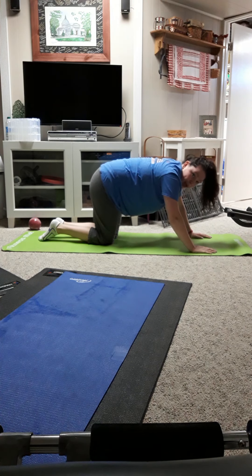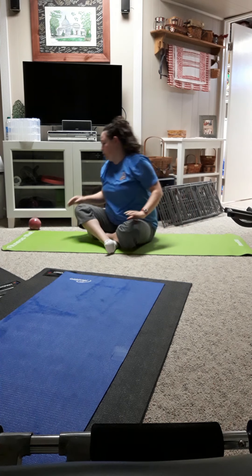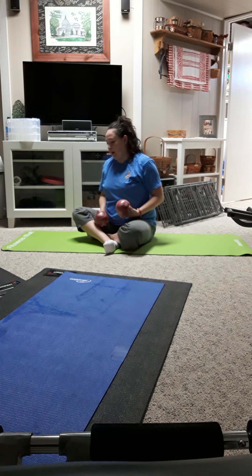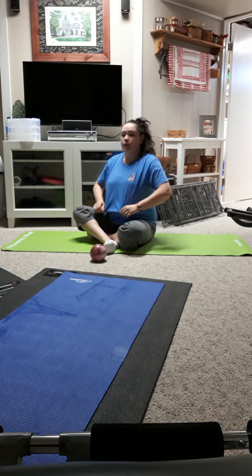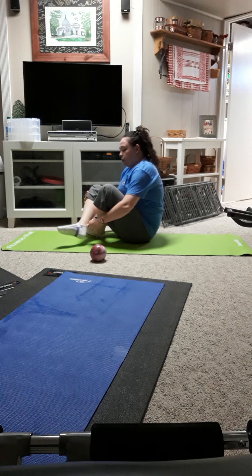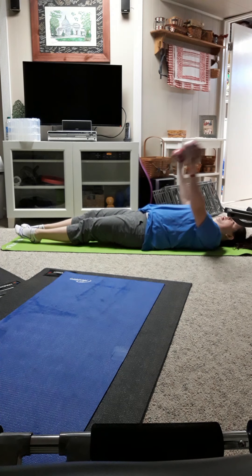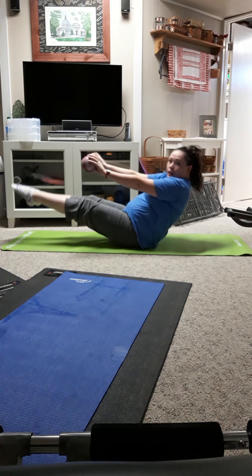We're going to go back onto our back for some roll-ups. I like to do these with weights — I've just got two-pound weight balls here. I find that two pounds is pretty good for what we're doing. You may not need weights, but the weights actually help you roll up. You can also take a small towel rolled up and put it beneath your lower back to help you come up. I've got one weight on each side, coming all the way down to my back. Arms are going to come behind me and I'm going to use the weights to help propel me up into my V.